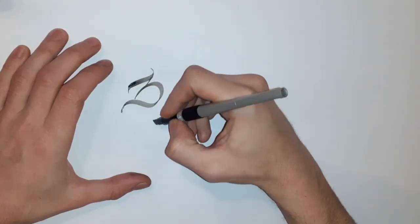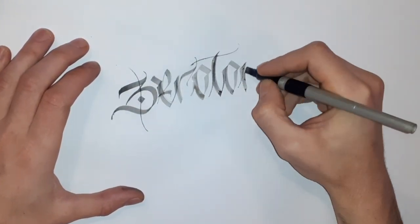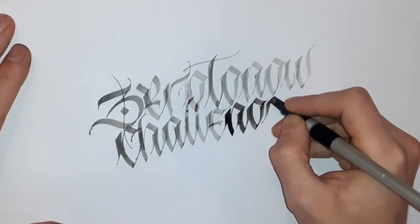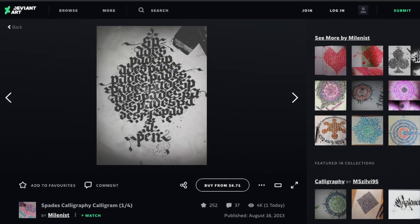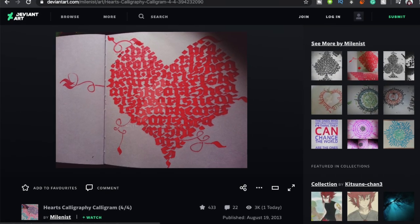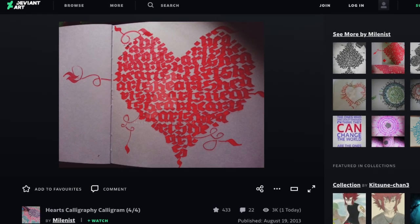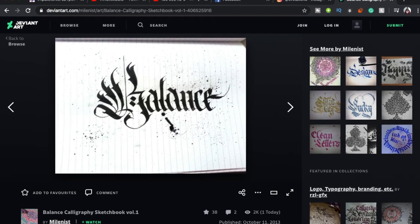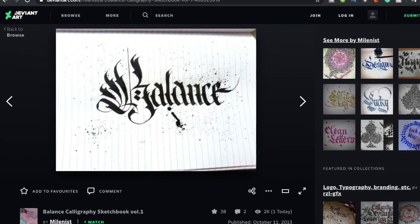The Zero to Now challenge is something I've been willing to do for quite some time but never done for some reason. What the challenge is: you have to pick three pieces from your first year or first month of when you started calligraphy and recreate those three pieces. The first one I picked is this Spade Calligram from August 16, 2013. The second one is this Heart Calligram from August 19, 2013. And the last one is the word Balance from October 11, 2013.